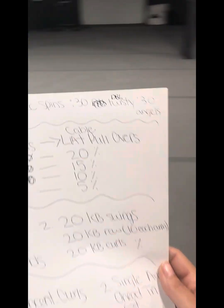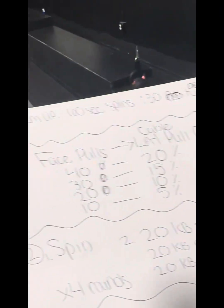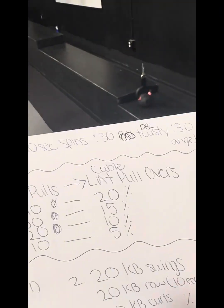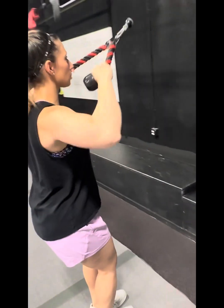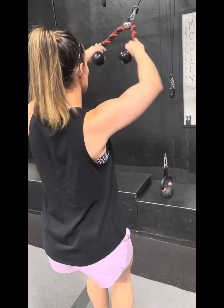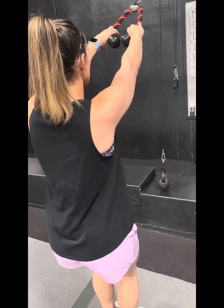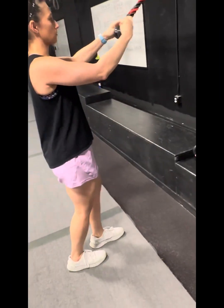It is four stations of pick your pump. Station number one: you're going to need a rope, kettlebells, and a cable. This is a compound set — they're going to superset face pulls to cable lat pullover. They're going to give me 40 face pulls, with the rope literally coming into the nose, elbows high, squeezing the entire upper back and rear delts.